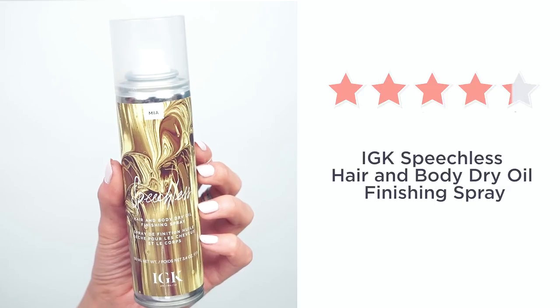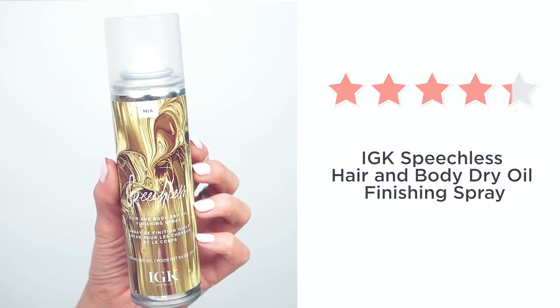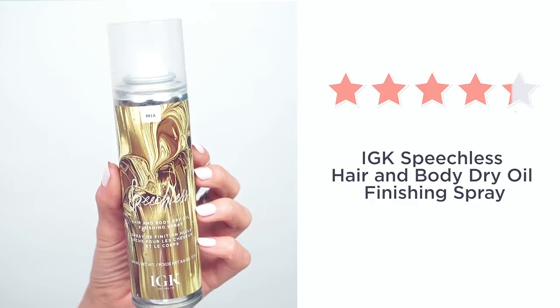The last product is all about hair. This is such a pretty product from IGK — it's called Speechless, a hair and body dry oil finishing spray. My hair gets really dry throughout the day, and it's definitely nice to have something that gives it a lot of hydration. I also really love the smell — it has a really nice shea butter scent.